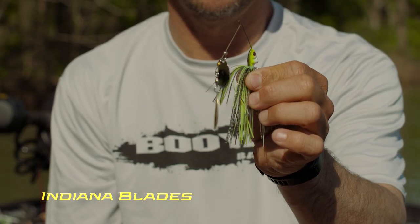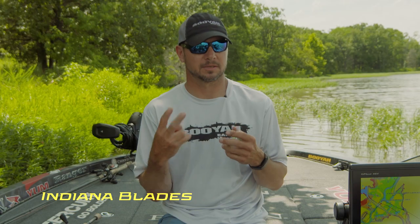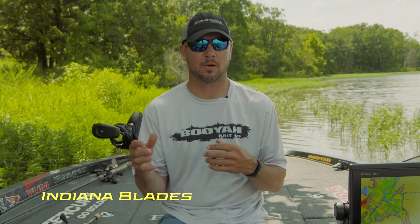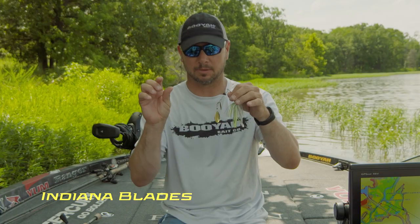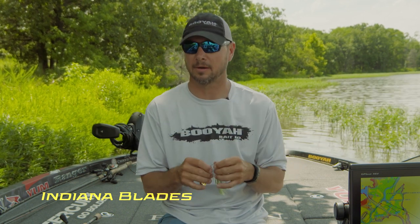An Indiana blade is a cross between a Colorado blade and a willow leaf. When do I throw this? There are two conditions. In the late summer and fall, these fish will feed a lot on small shad. The Indiana blades are pretty small and they look a lot like those little shad that they feed on.